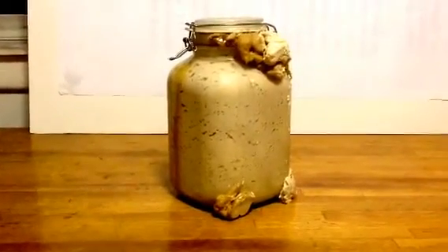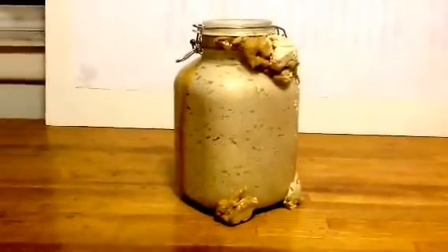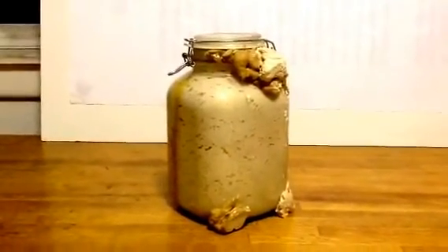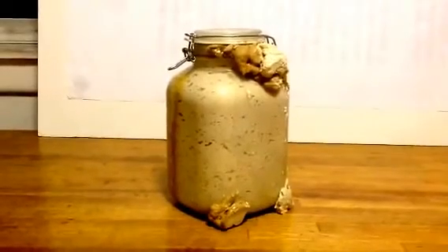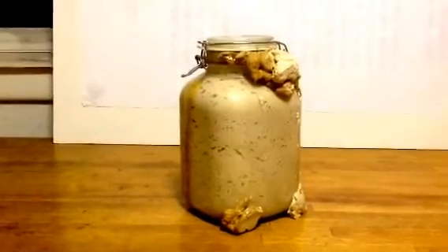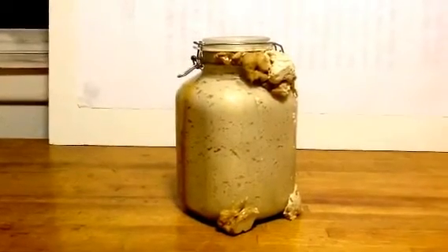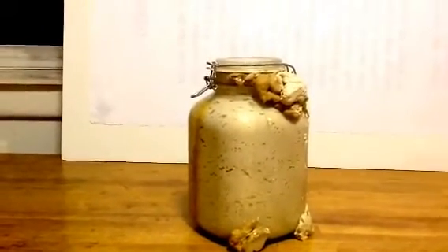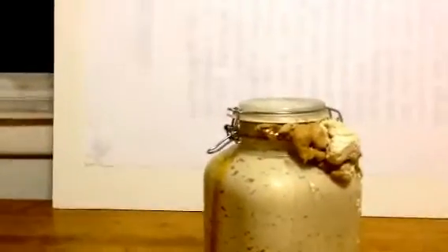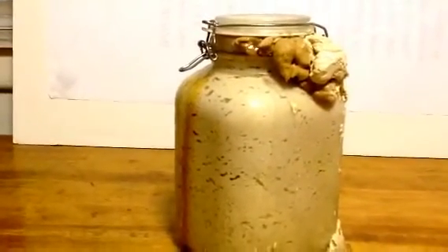This is what happened. I opened the refrigerator and look, my starter has just gone berserk. This is my quinoa sourdough starter. Now, like a real good gander, yeast has started to explode through it.